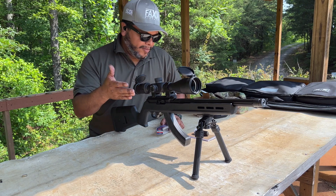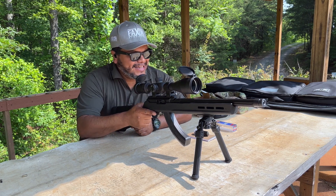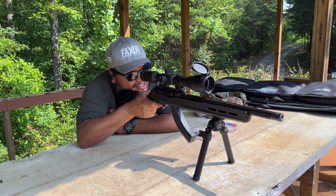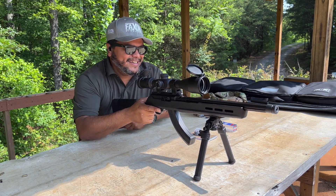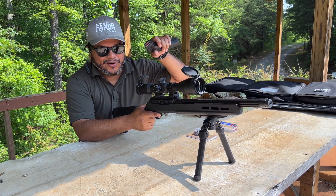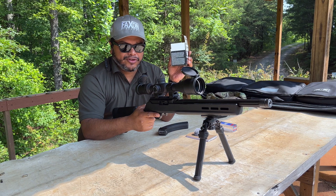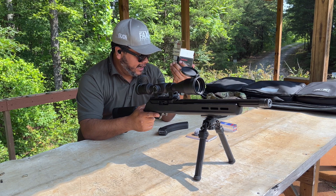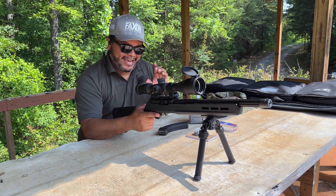We're going to do a little mag dump here. We're going to use CCI ammo — we've got 25 rounds loaded. Let's see how fast we can dump 25 rounds of .22 long rifle with this trigger. No issues at all. One thing I noticed is most of the ammo we've been shooting through this when I first got it was Federal, and I was having some issues — double feed, failure to chamber. Let's go ahead and load up 25 rounds of Federal and do the same thing.